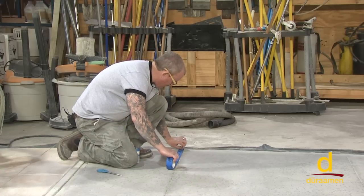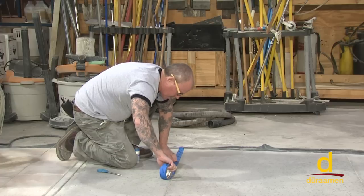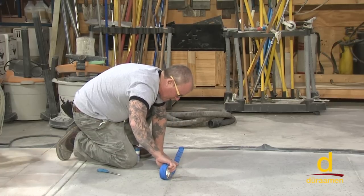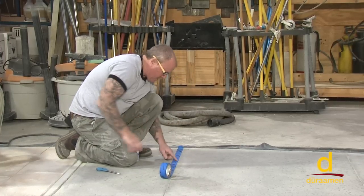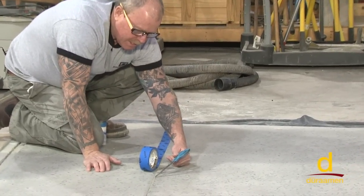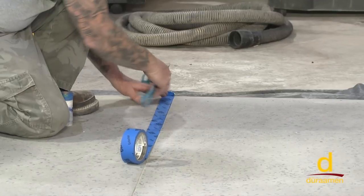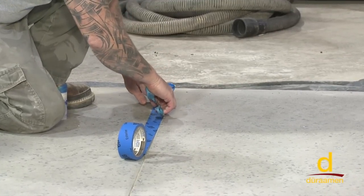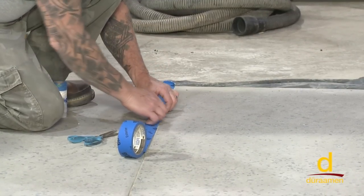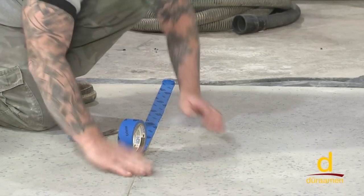Don't ever use a high-build tape like duct tape. One of the keys is to make sure the edge of the tape touches this edge of the saw cut. Then you fold it down in there — just take a straight edge and fold the tape down. By folding it in like that, it prevents dye from bleeding and wicking up underneath.